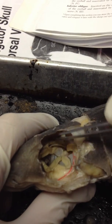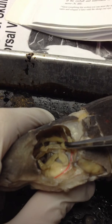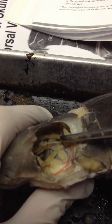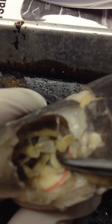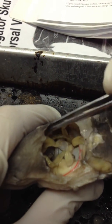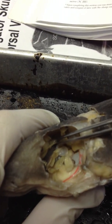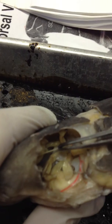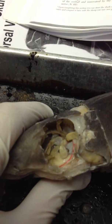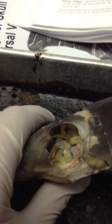The thicker nerve underneath that runs along the back is called the superficial ophthalmic nerve. The one that is thin and runs in front is the deep ophthalmic nerve — this thin one right here. And that covers all of the nerves you need to be responsible for in the dogfish.